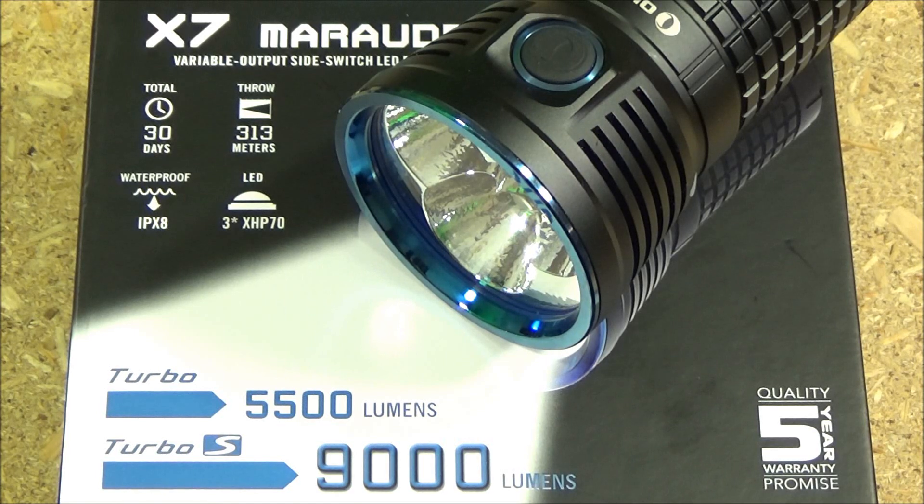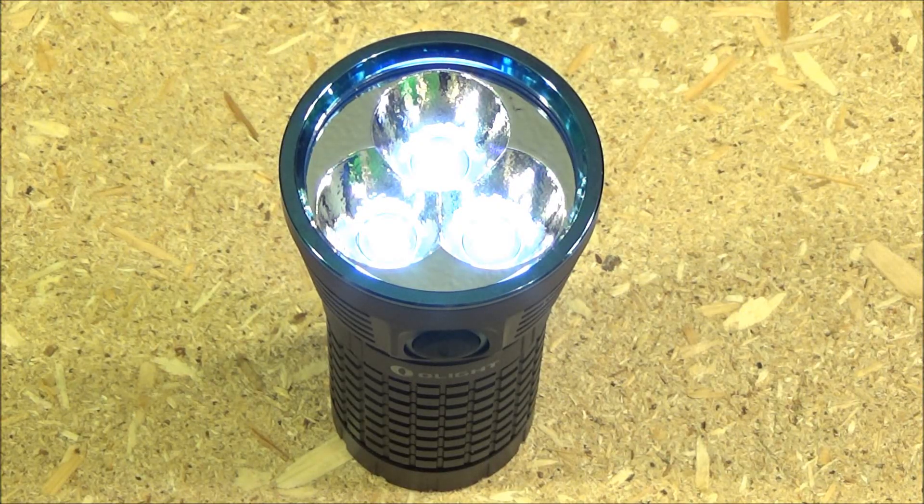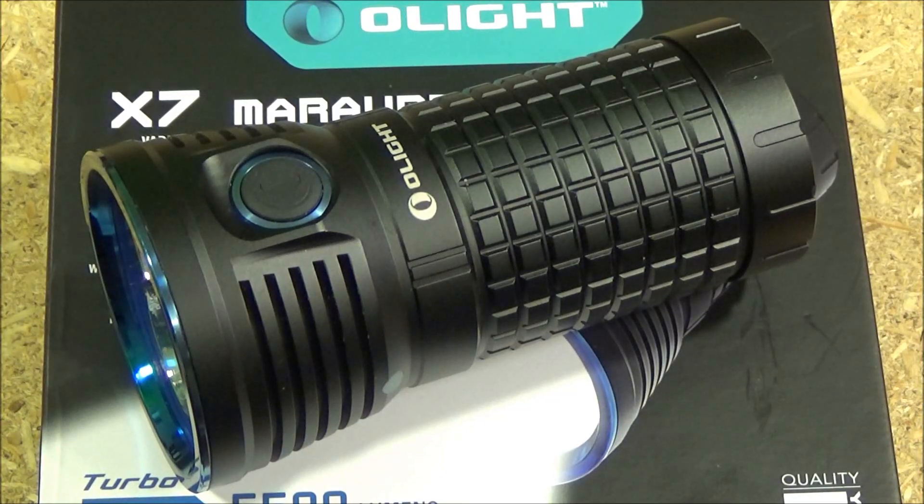Because the Turbo and Turbo S modes have such short runtimes, they can't have you accidentally going into those modes, so they made them hidden — not in the normal mode cycle. You have to double click to get to Turbo and then double click again to get to Turbo S. That's kind of inconvenient, especially having to double click twice to reach the highest mode.